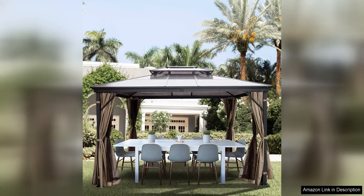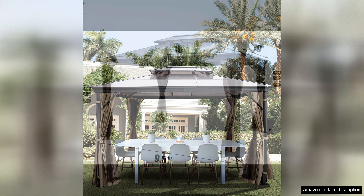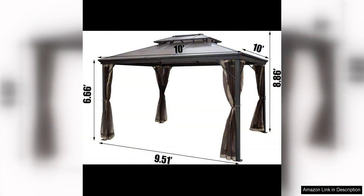The Happybuy Polycarbonate Hardtop Roof Gazebo is a sturdy and stylish addition to any outdoor space. This 10x10 gazebo features a durable polycarbonate hardtop roof that provides protection from the sun and rain, making it perfect for year-round use. The metal frame is strong and stable, ensuring that this gazebo will stand up to the elements for years to come.